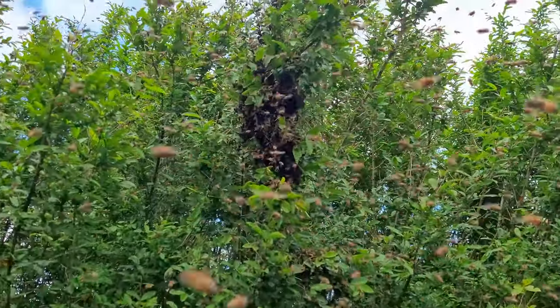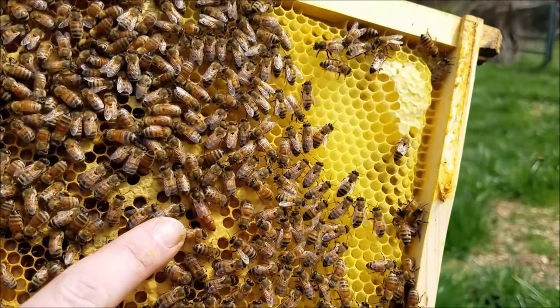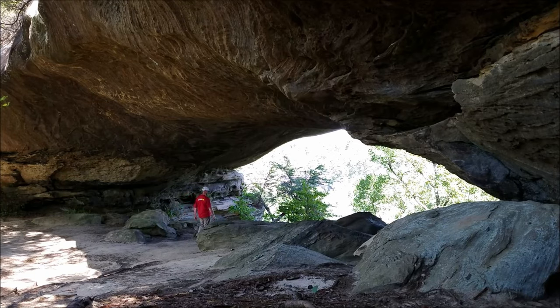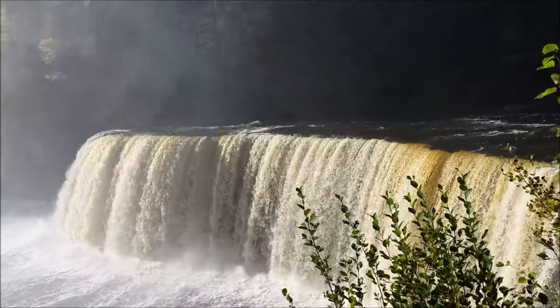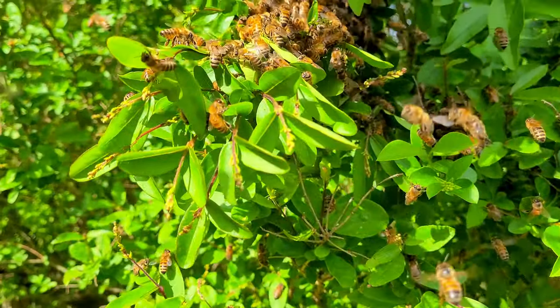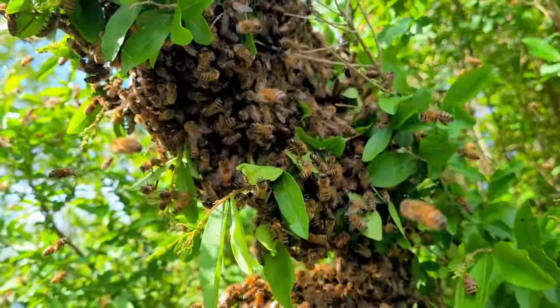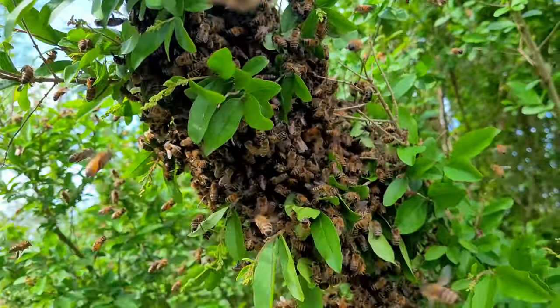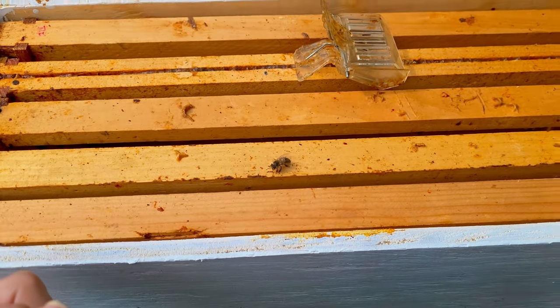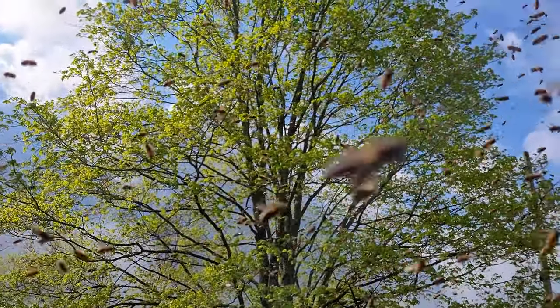Check that out folks, looks like we got our first swarm of the year — isn't that the coolest! I got my box set up and hopefully they'll move in. I'm just surrounded in bees, this is so awesome.